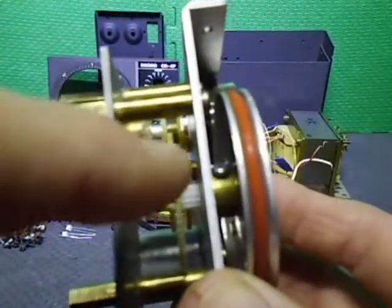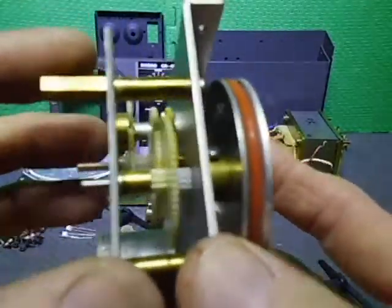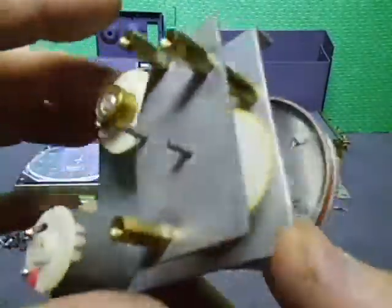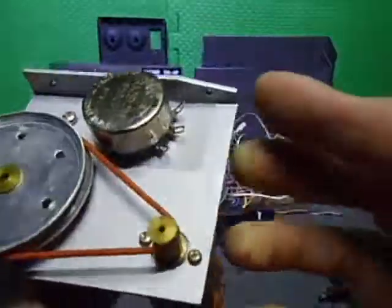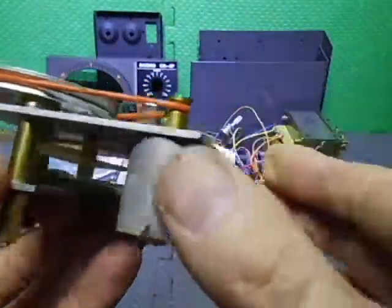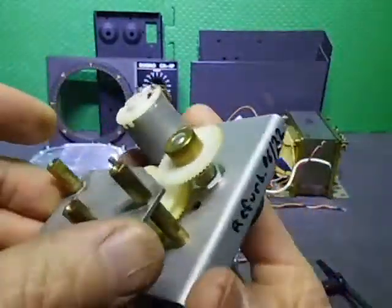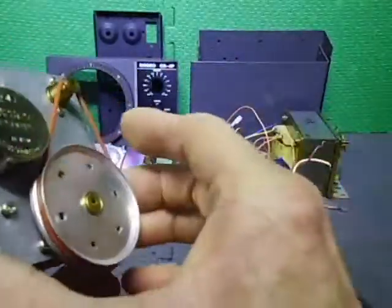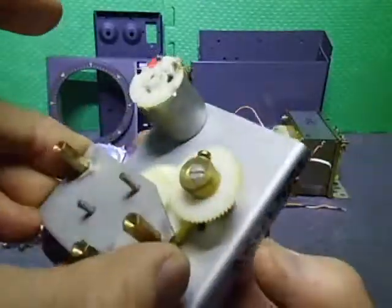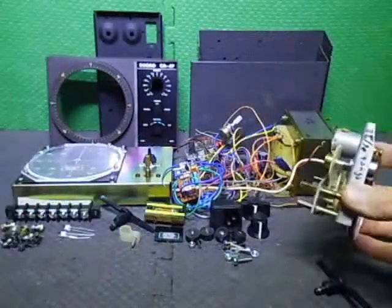I've had to soak these gears in all sorts of things to get them as clean as they're going to get. I also had to strip and repaint the top housing chassis — it was in quite bad condition. The motor was fully stripped down and everything refurbished, so that's the gear assembly done.